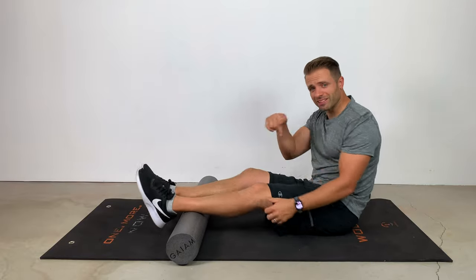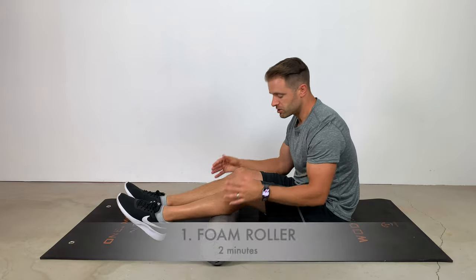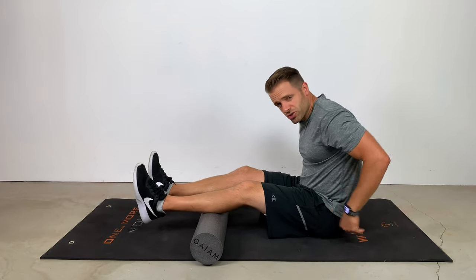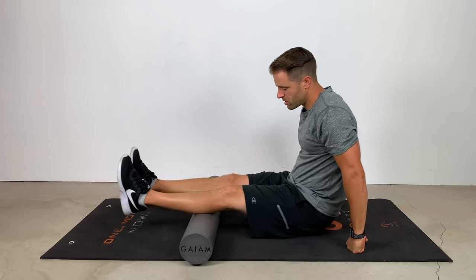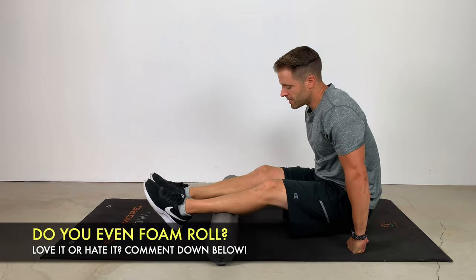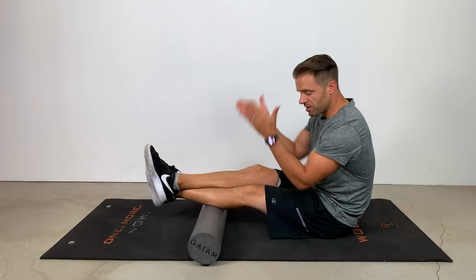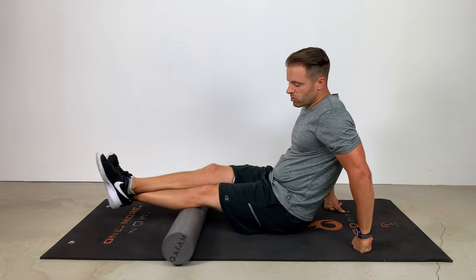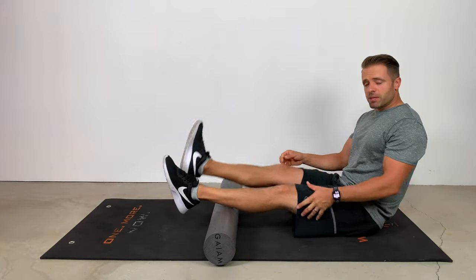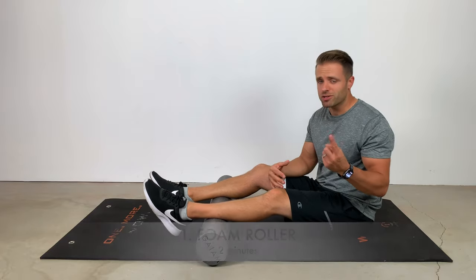We're going to do that with a foam roller. If you don't have a foam roller, check the link in the description to this video. To foam roll your calves, the easiest way is to sit just like I'm seated here. You're going to use your hands — it requires a little upper body strength — pop up onto the hands, and then just roll back and forth on that foam roller. If you need something more intense, cross your legs so all your weight is on one leg. I typically set a two-minute timer and have patients foam roll for about two minutes, once a day.